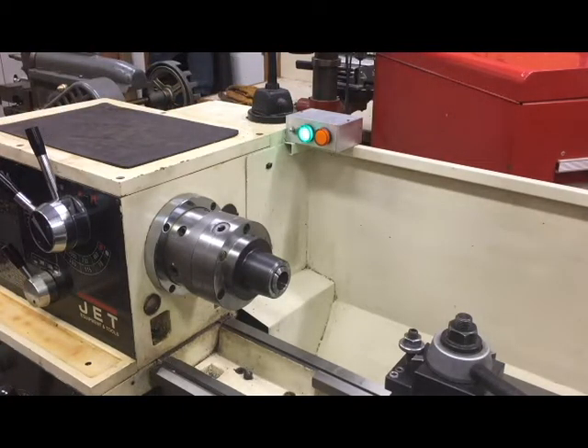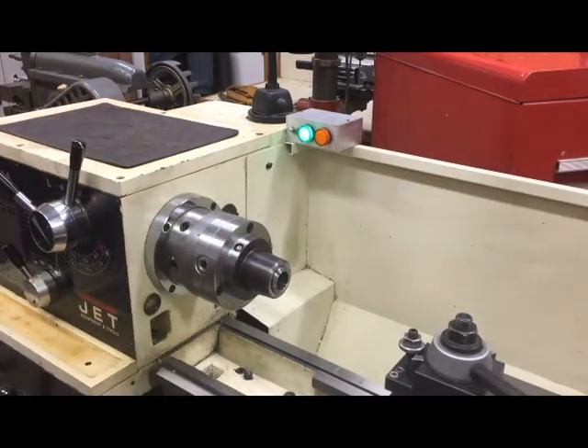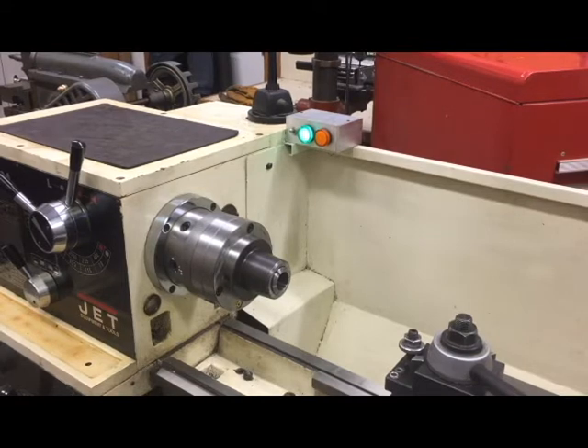Now I'll turn the lathe brake on and then run the spindle again, and you'll see how quickly it stops — certainly less than one turn. If I go to a higher speed it still does it. This is without, and this is with the brake. Very handy — it really speeds up my workflow. I can make a cut, make a measurement quickly, then adjust and make another cut.